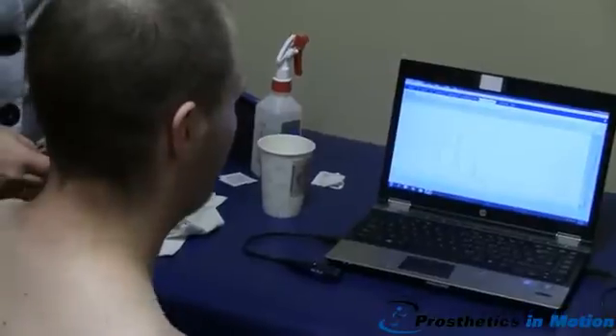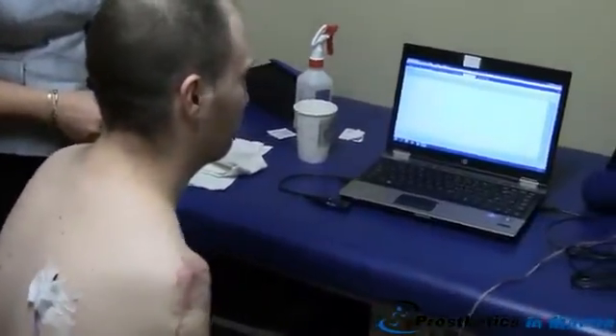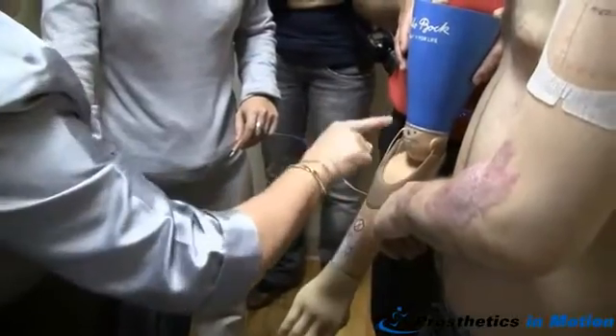Now go forward. Now push it in and let go. Can you hear that? Did you hear those beeps? Yeah — so that's on, off.